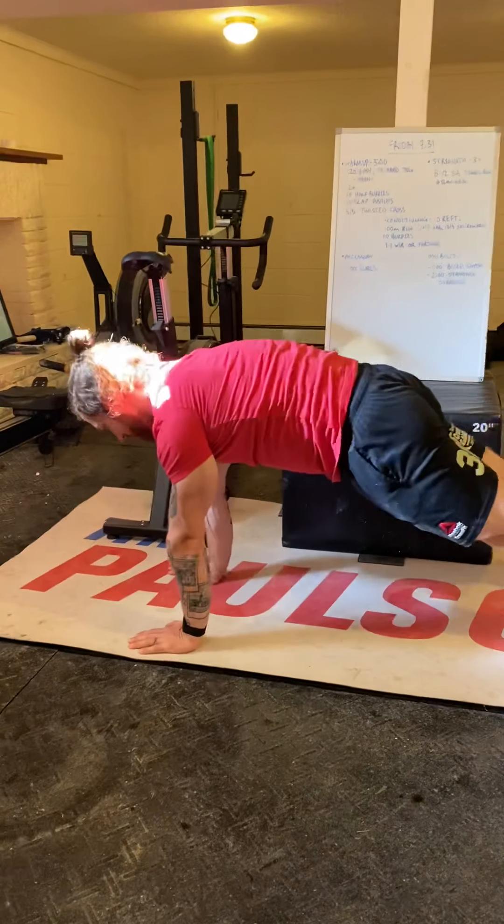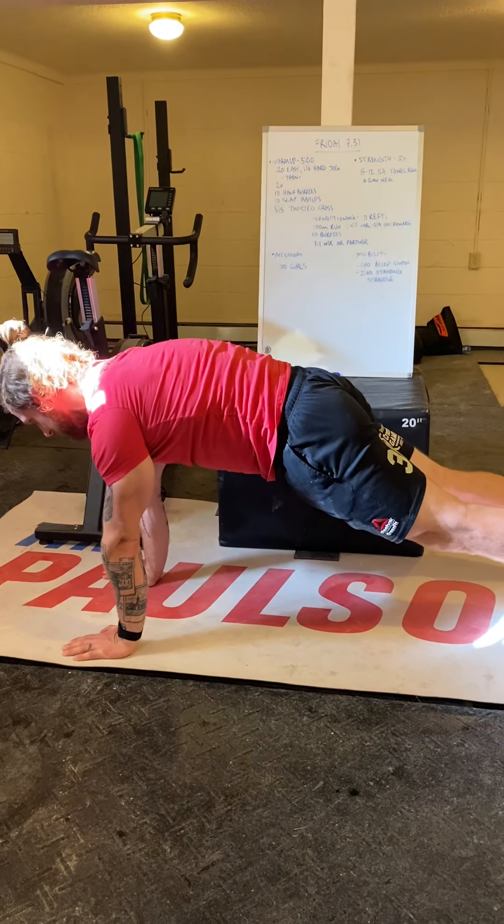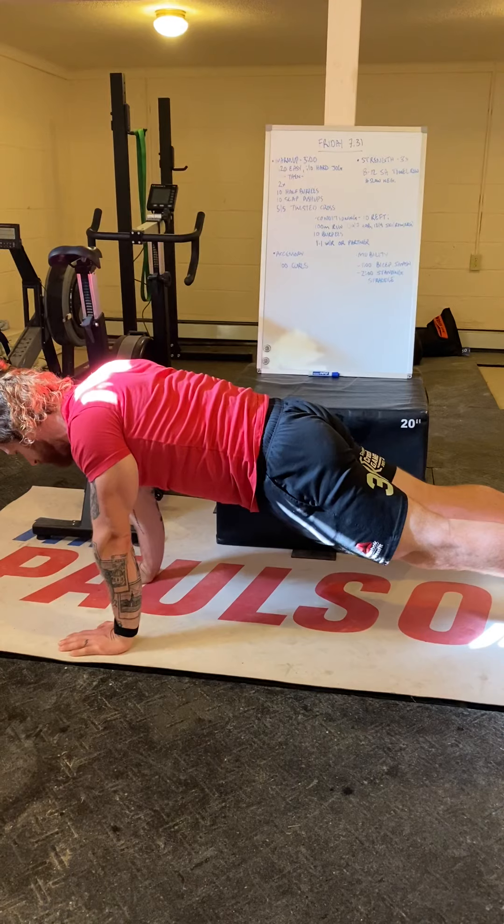All right, what's up guys? Welcome back. Happy Friday. Today we have a very simple and effective workout.